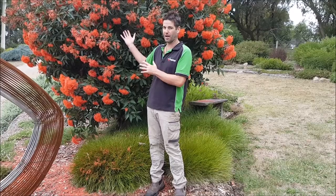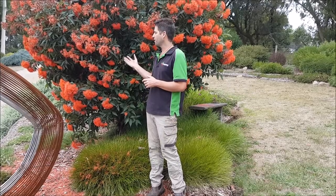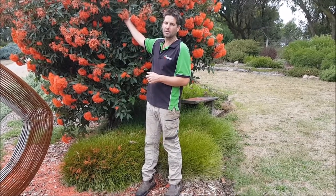We need to be careful with these guys because they put on this beautiful flower display, but then all these flower brackets end up turning into big heavy gum nuts. The plants aren't big and strong enough to actually support the weight of these nuts, so the important thing is to come in and just deadhead them or cut in behind the flower brackets.